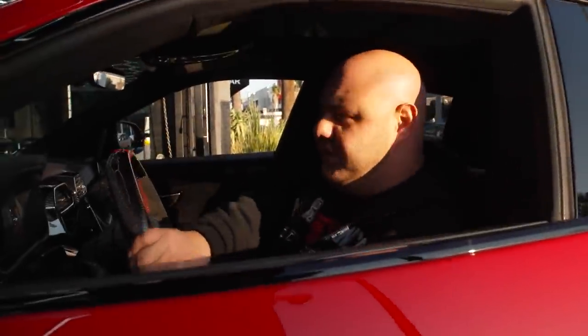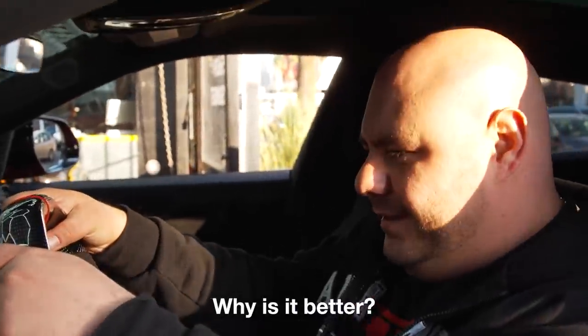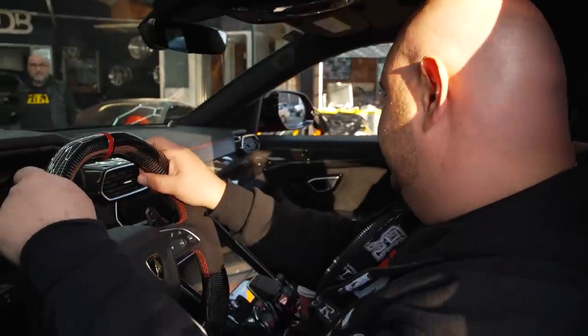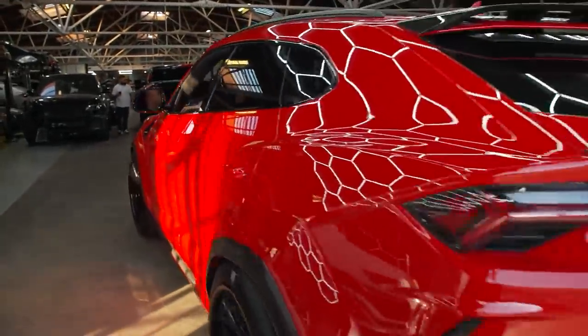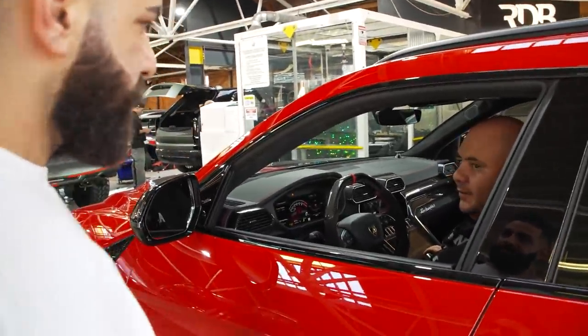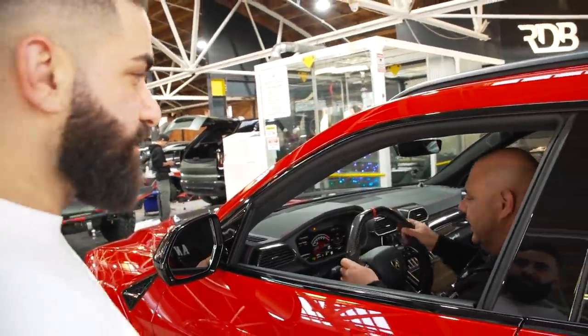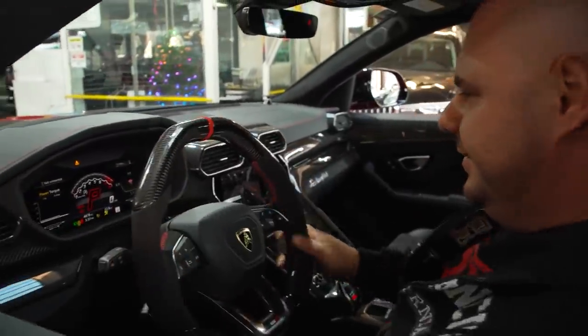It's a better version of the Urus — same thing, but better. Low miles, fast, and in good shape. This is a better version of your car; you're sitting in something you'll never have.